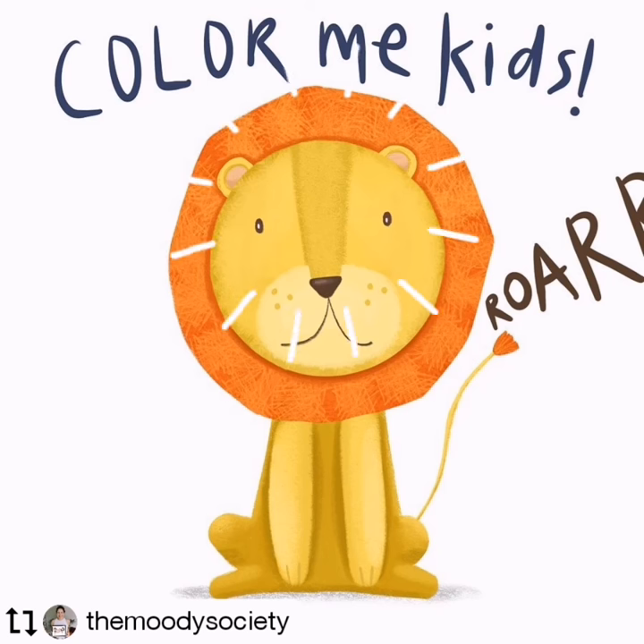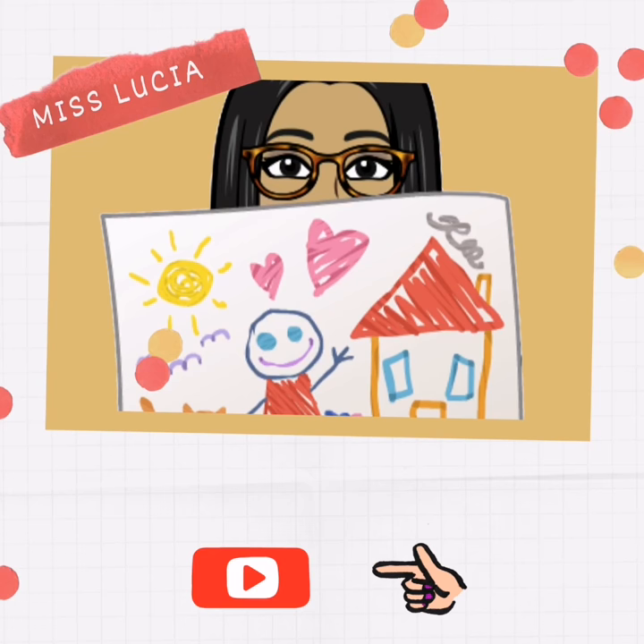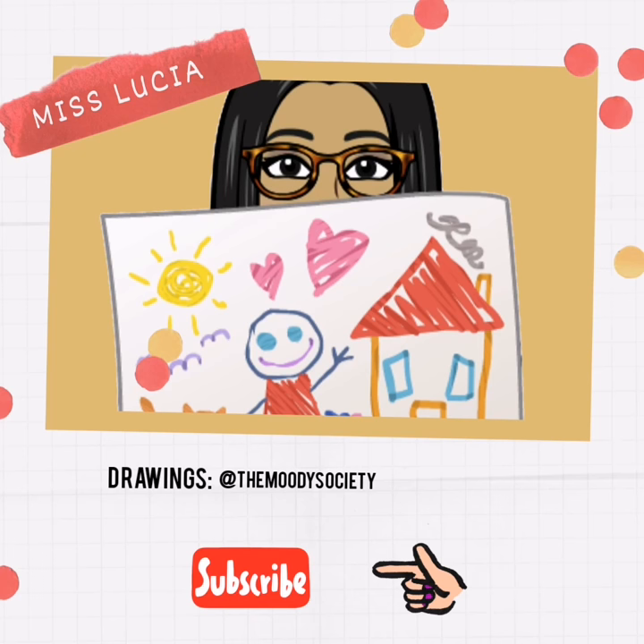Ready! Now you can color your lion. I hope you enjoy it.